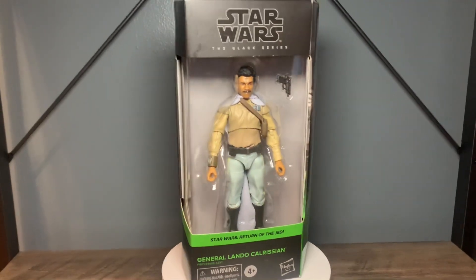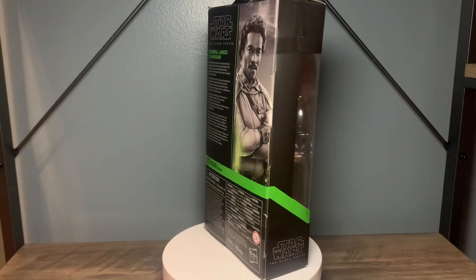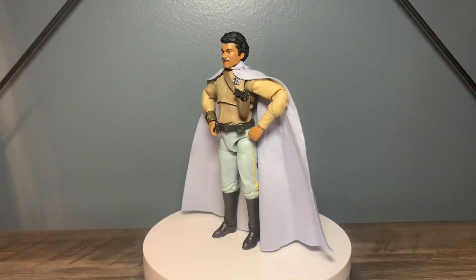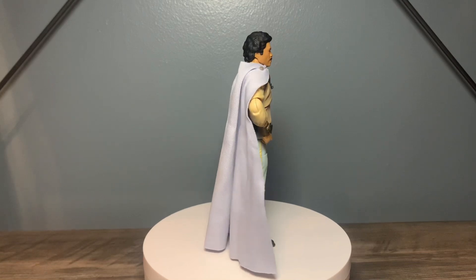You got a nice mural of Lando on the box and this awesome green color for Return of the Jedi looks great — probably one of my favorite colors, up there with the yellow for the Clone Wars and the olive drab green for the Book of Boba Fett. Let me go ahead and get this thing cracked open and we'll take a look at it.